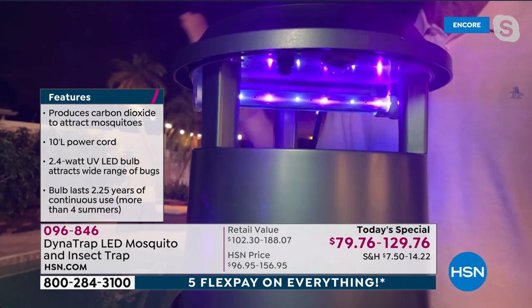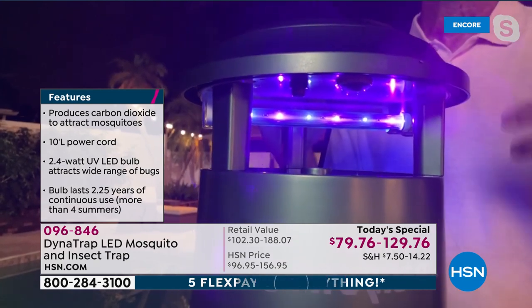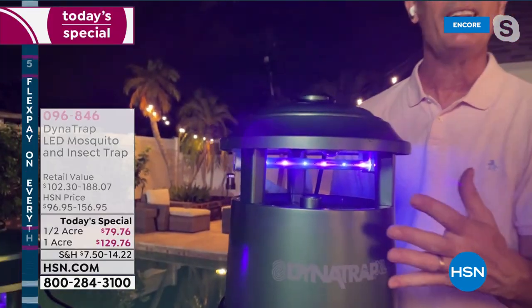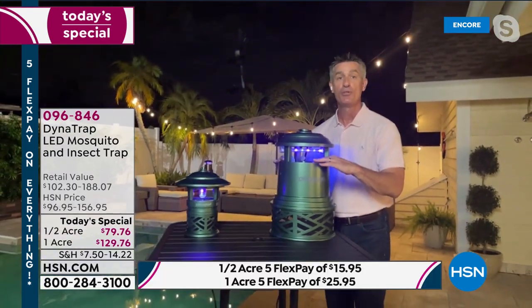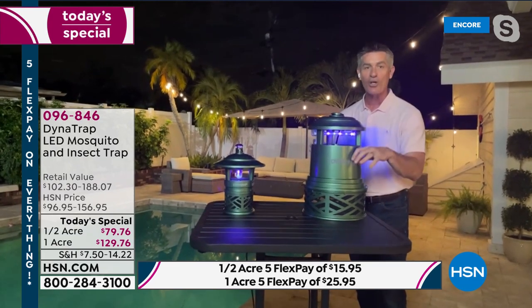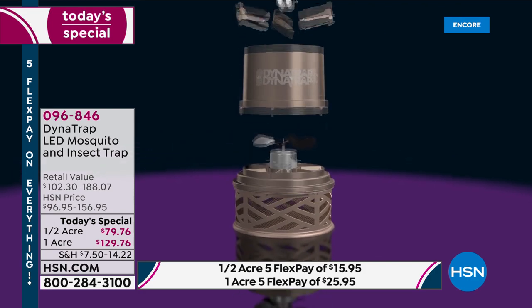If you live in Florida, you might be running yours all the time. If you live up north, you're only doing it in the summer — warmer months. So this could last four seasons or more for you in those climates. Drawing them in with that light, but then because of the heat that's produced, we are going to be producing carbon dioxide — just like our breath — drawing those mosquitoes in again. And then when they get too close, they are going to be drawn in with this fan and remain in that collection basket until they expire. You're going to have less insects in your yard.